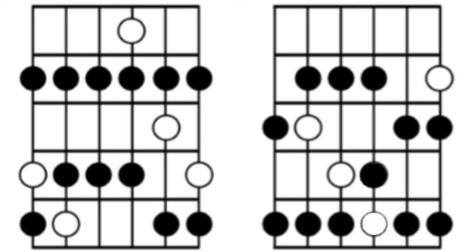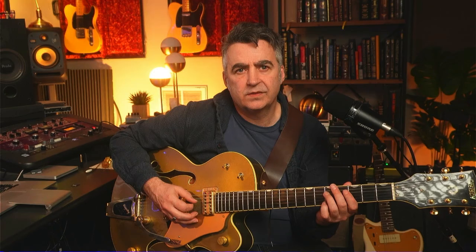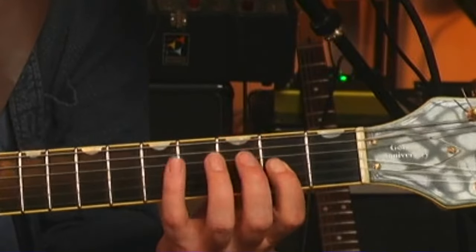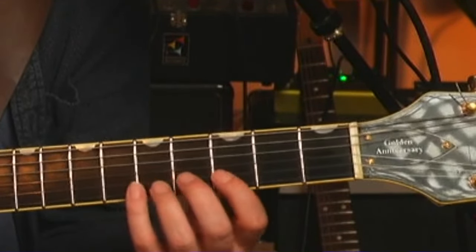What we're going to do is add a half step between the root note and the third, and then do the same thing on the next string where we add in a half step above the fifth. That gives us a pattern of one-three-four, one-three-four, and then to end off the first octave, fingers one and three. Then for the next part, add a half step right below by moving back one fret, play the pattern one-two-four, repeat that one fret higher with one-two-four, then one-three-four on the top string.